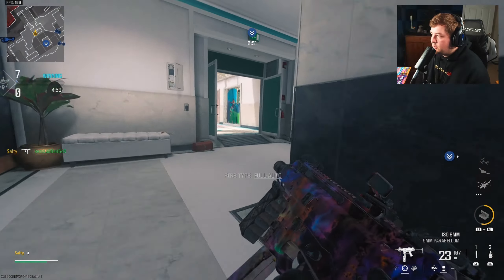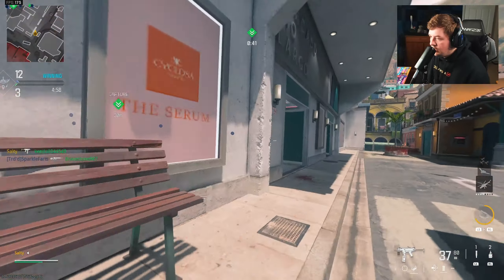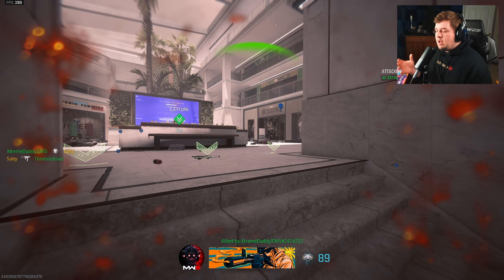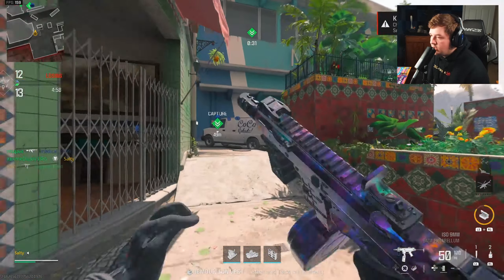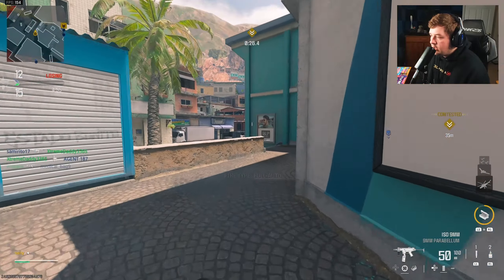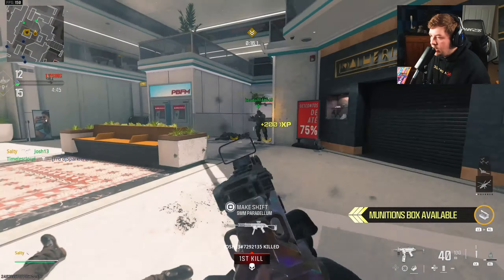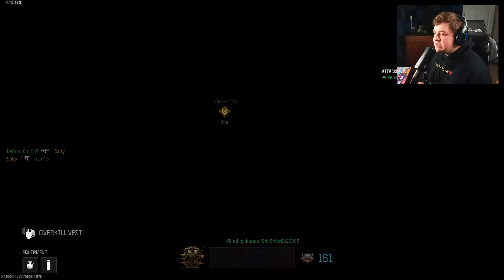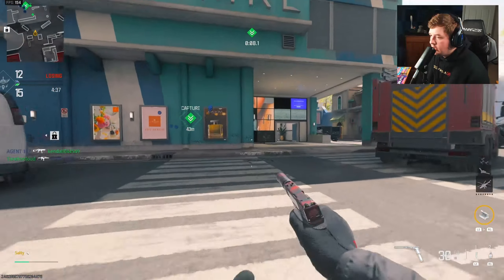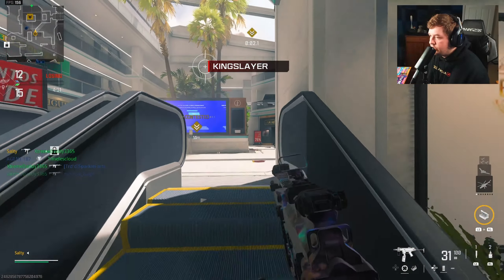Gotta stay moving — can't keep challenging the same angles, that's always how you die. One thing I really wish for is more medium-sized maps added to the game. All the DLC additions so far have been larger — even Departures I'd consider a medium-range map. Medium maps actually suit this game really well because of how fast the movement is and how aggressive the gameplay is. It's not like Modern Warfare 2 where you're kind of just holding head glitches.